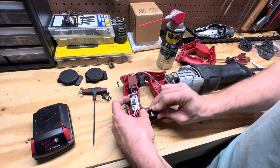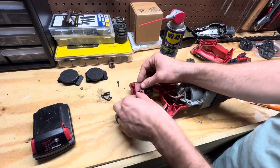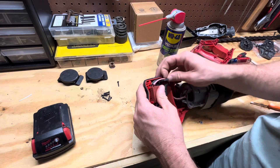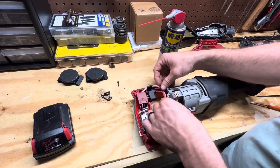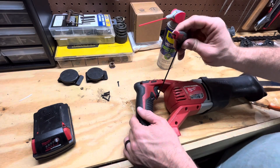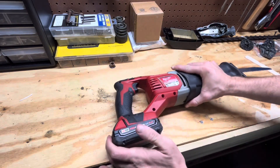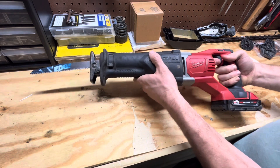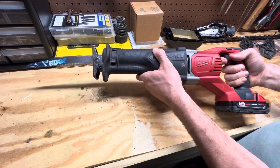All right, and there we go guys. Like I said, these things are built to last and I'm glad I was able to get this one going again. As always, thanks for watching.